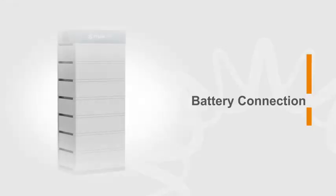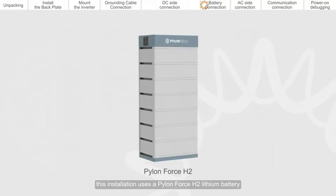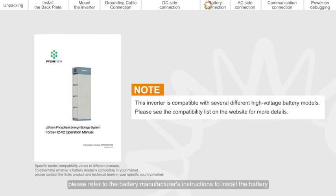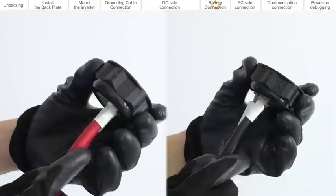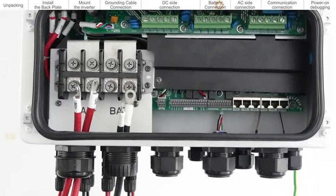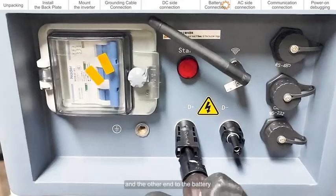Battery connection. This product is compatible with the battery modules shown in the table. This installation uses a Pylon Force H2 lithium battery. For battery installation, please refer to the battery manufacturer's instructions. Connect one end of the battery power cable to the inverter, and the other end to the battery.